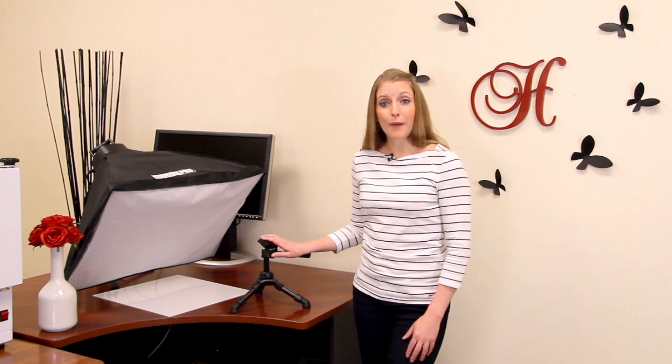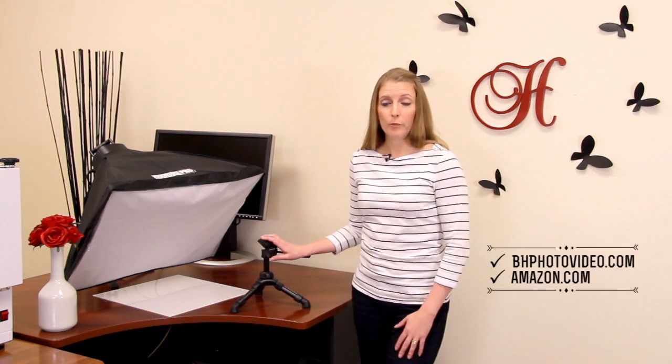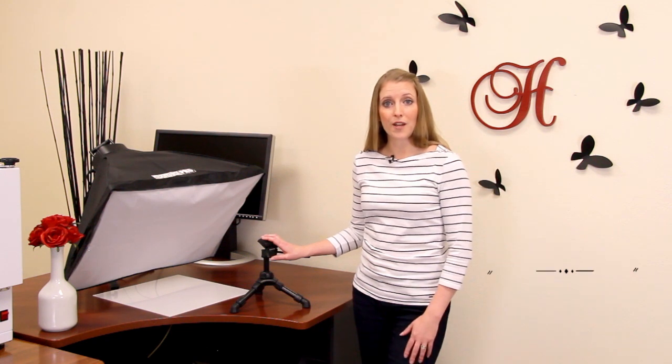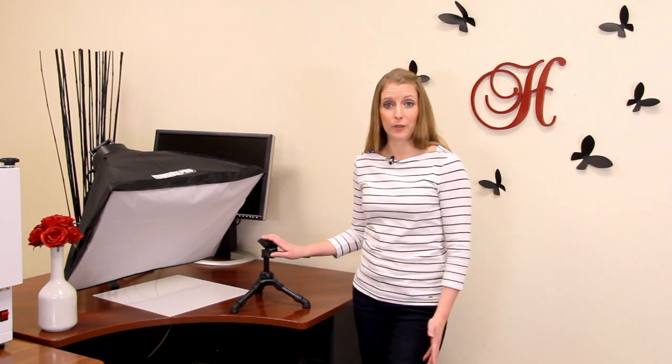Two great places to buy your tripods are B&H Photo and Amazon.com. Both have extensive reviews and information online, and they have great return policies if you find you aren't satisfied with the piece you choose.